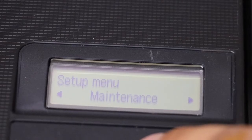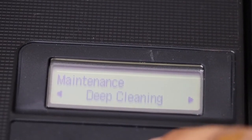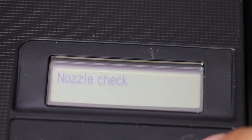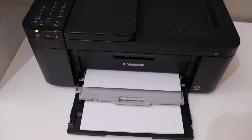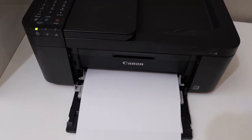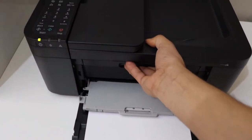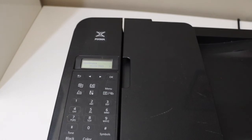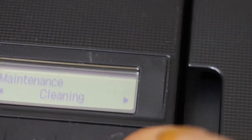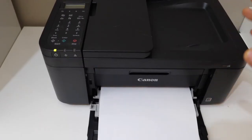Then look for the maintenance menu and click OK. You'll see options: nozzle check, cleaning, and deep cleaning. Click on the nozzle check and click OK. If nothing printed, go again and select the next option — cleaning — and click OK.